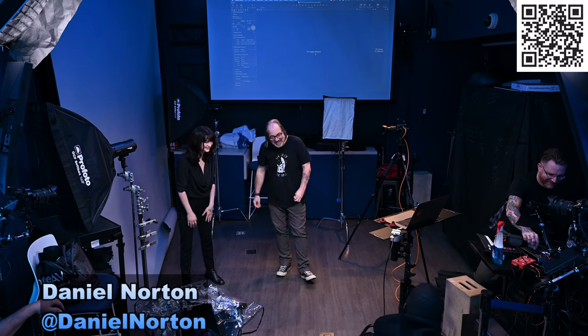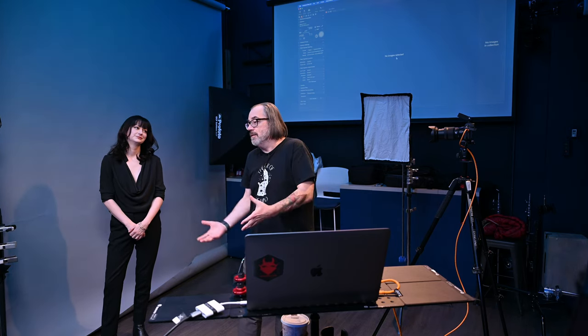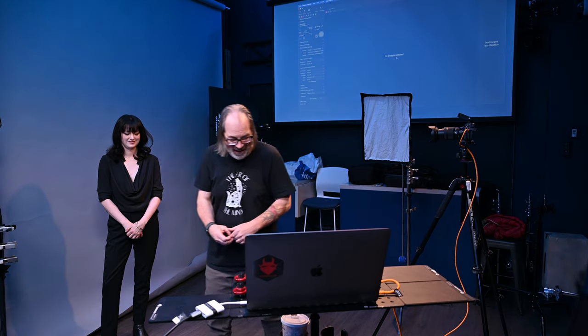Welcome to OnSet. I am Daniel Norden here tonight with Cadence in sunny New York City. Seth's over here on the Mighty Mix, and has volunteered to talk a lot tonight. So today we're going to talk headshots — simple headshots, good headshots, all kinds of headshots. The best, absolutely perfect headshots. I'm working the SEO on the thumbnail there.